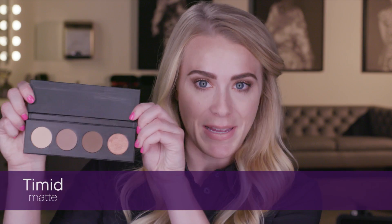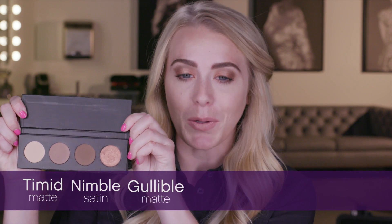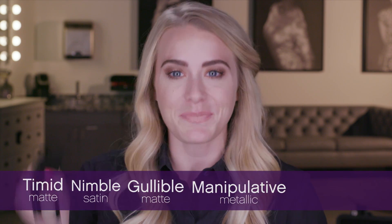Let's get started on how to create this eye look. I've chosen five different unique press shadows. They are timid, nimble, gullible, manipulative, and optimistic.